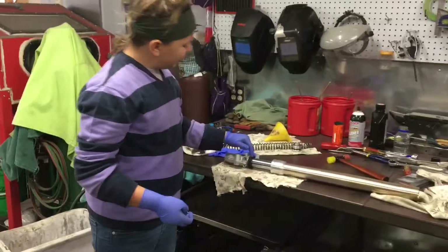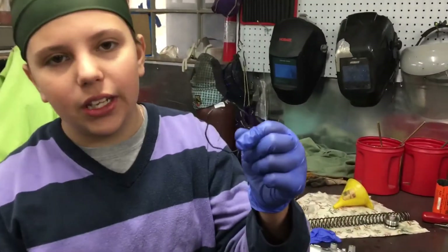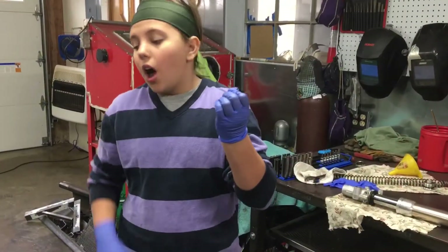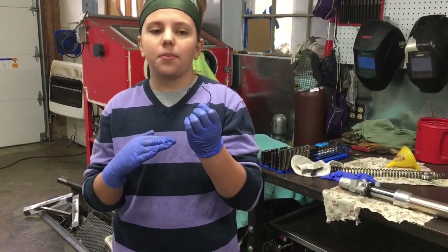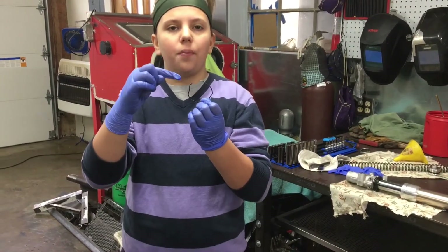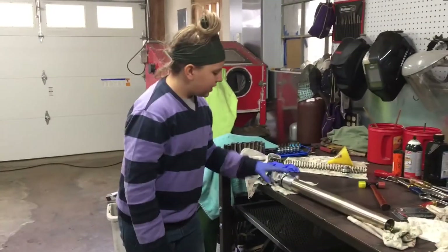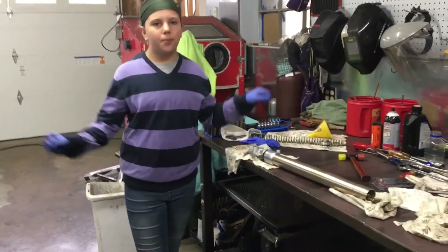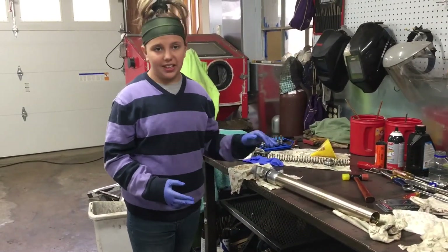Underneath the dust boot you're going to find the fork seal and also the clip. This clip retains the fork seal and holds together the upper and lower part of the fork. On the first fork we did, there was some rust on this clip so we put some WD-40 on it and it came out a lot easier. Start at the opening and just work your way all the way around until it comes out. The next step is to pull apart the two parts of the fork like a slide hammer to get to the fork seal.